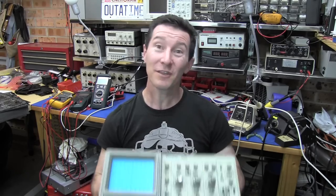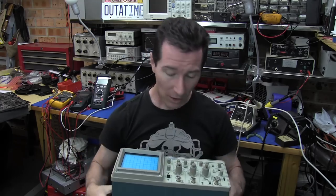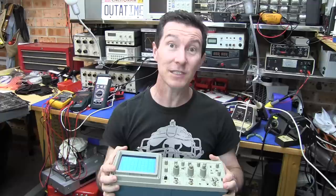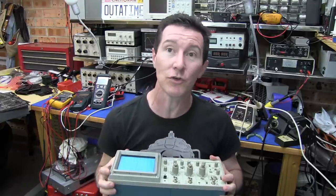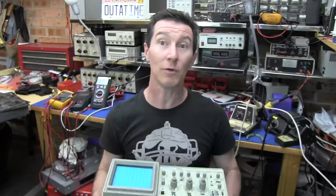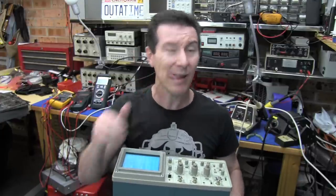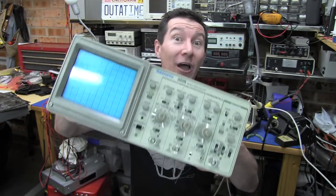A while back I got this really nice Tektronix 2225 oscilloscope and I did some reasonably comprehensive checks on it and found that the vertical and the horizontal calibration was slightly out. So I got the service manual for it, I thought we'd do a bit of a teardown and see if we can tweak this thing just a little bit to bring it back into cal. Let's go!